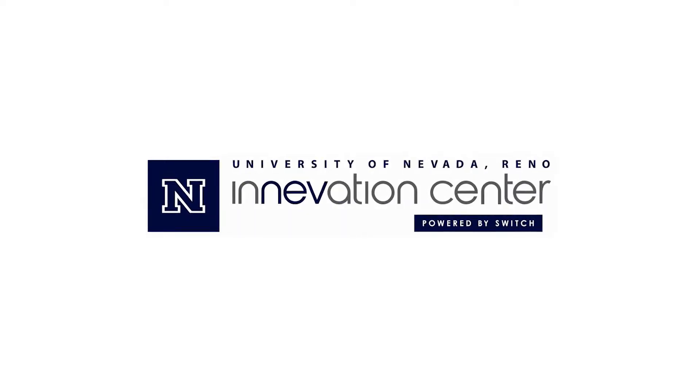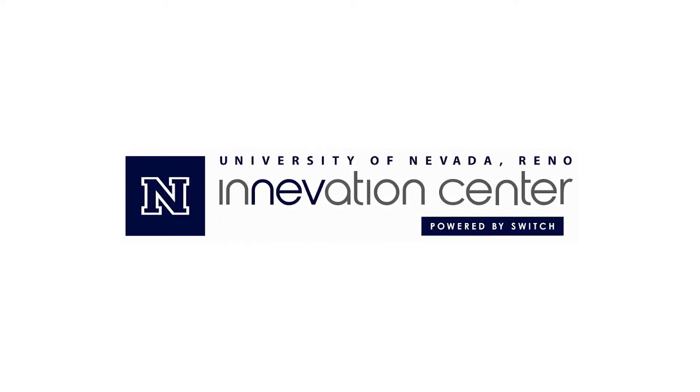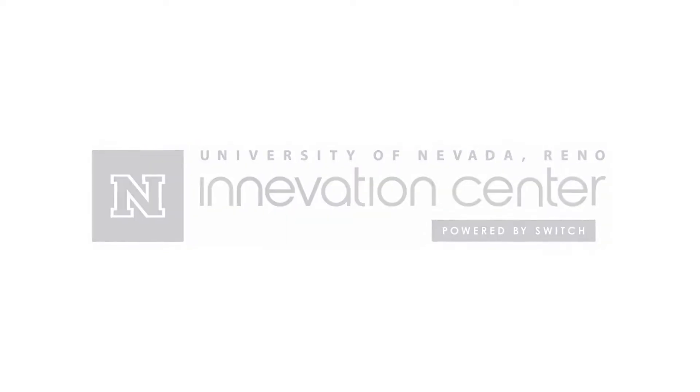Hello everyone, my name is Bryce and welcome back to the Innovation Center Makerspace YouTube channel. Today we are going to be covering maintenance on our Ingersoll Rand air compressor.